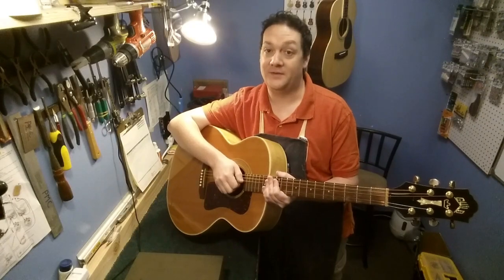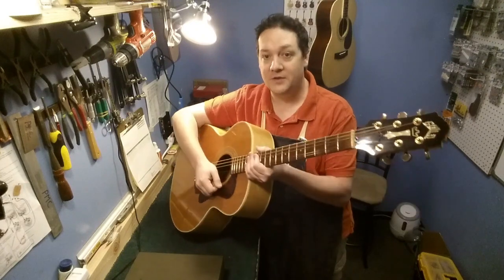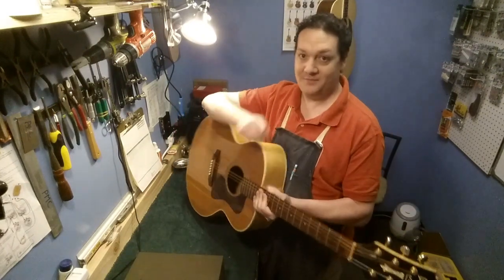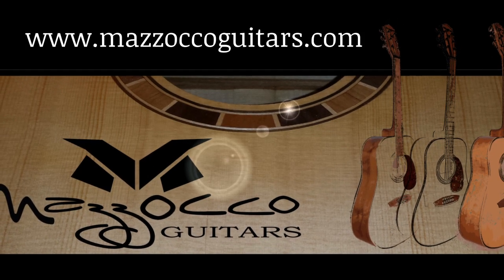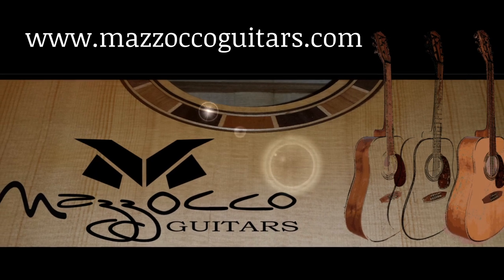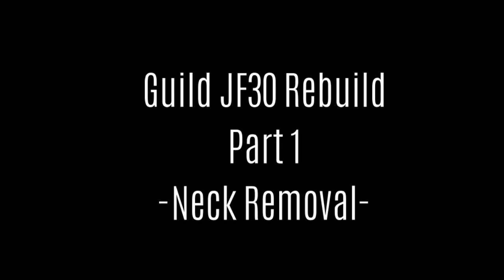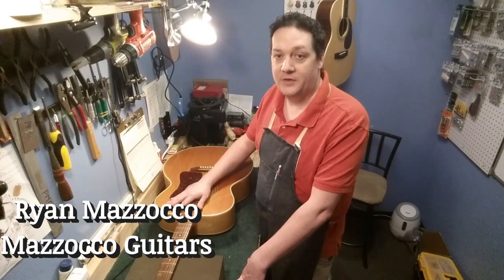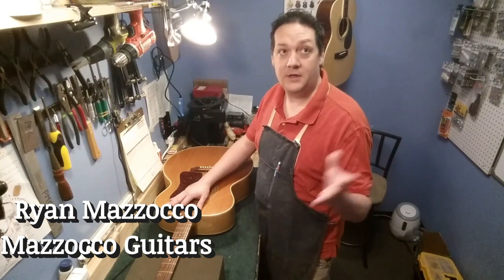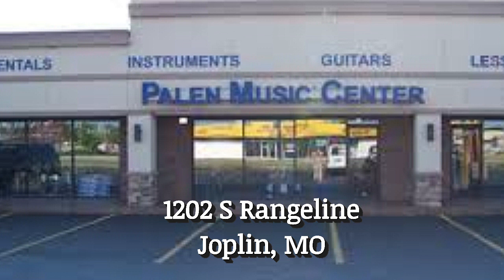Hey everyone, we welcome you all into this exciting episode as we try to put this late 20th century Guild guitar back into playing shape. Stay tuned.